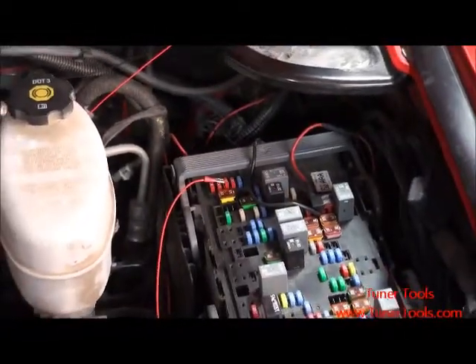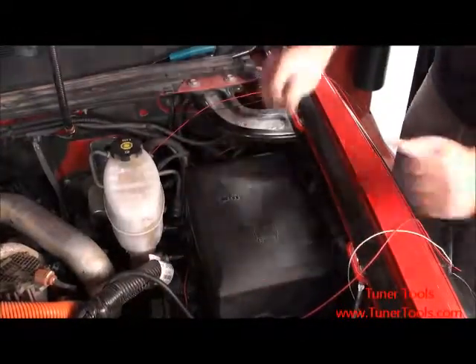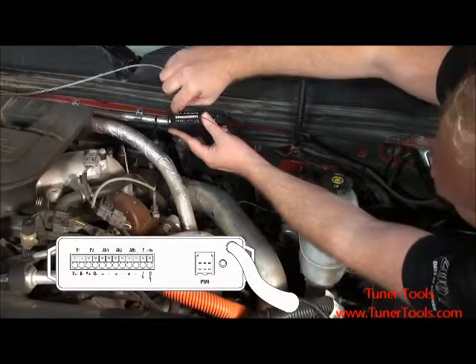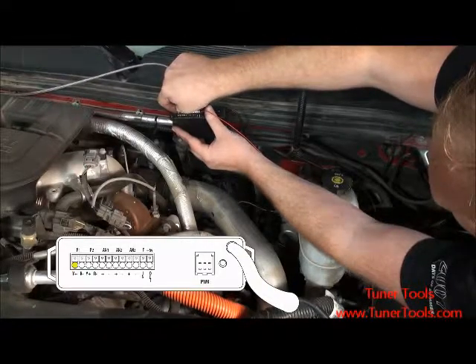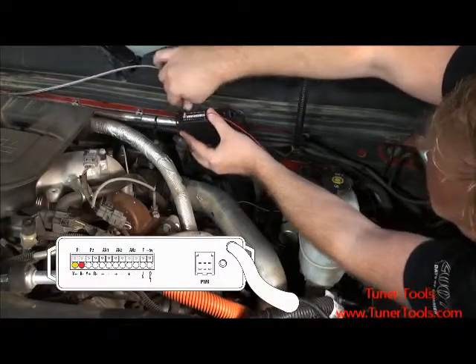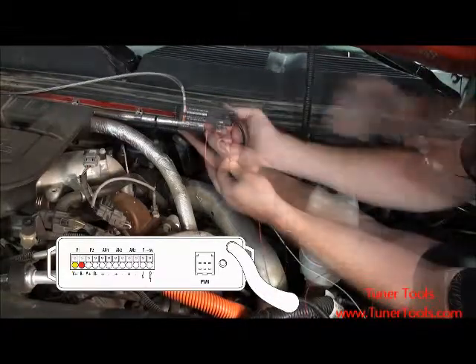Once attached, you can replace your fuse box cover, taking care not to pinch the red wire. To attach the Bully Dog pyrometer, we will use P1, or Pyrometer 1, on the Bully Dog sensor docking station. Begin by inserting the yellow wire from your pyrometer into the positive Y-plus inlet. Next, insert the red wire from your pyrometer into the negative R-minus inlet. Ensure that both wires are secure by pulling on them gently.